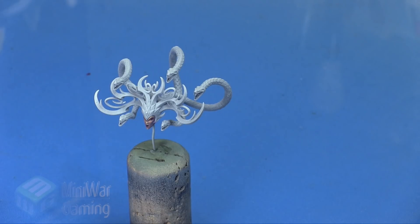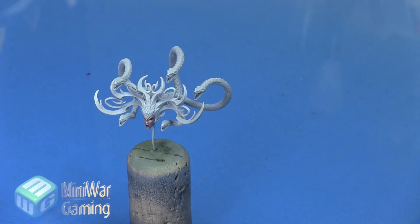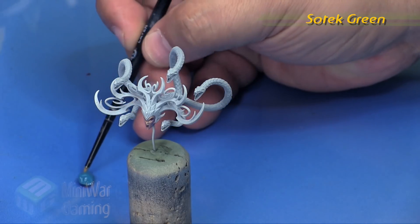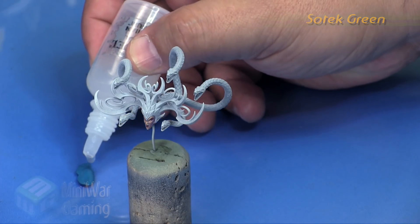Hi, Chris here with another quick tip. In this video we're going to continue our look at painting Morathi from the Daughters of Khaine in the Age of Sigmar game. The face is already painted on this model, so now we're going to work on her hair, which is a bunch of big pythons coming out of the back of her head. To get started, we're going to use some Sotek Green - a really nice color that fits our overall color scheme.